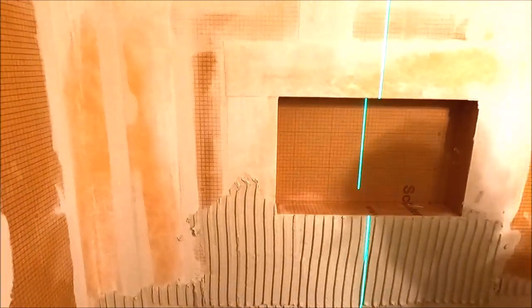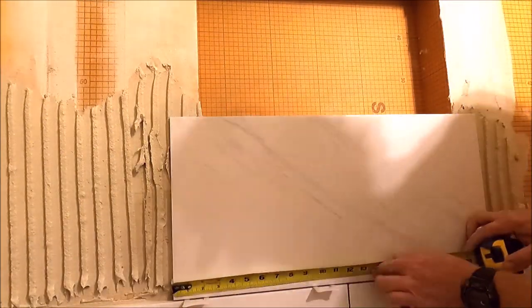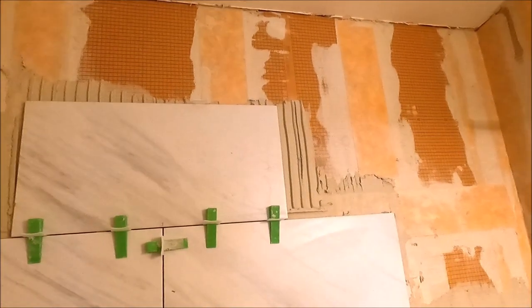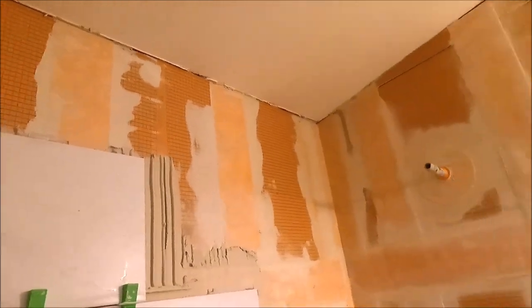We've been installing for about 15 minutes. We'll get this back wall done in probably an hour and a half. We're almost at the ceiling now — been working on this for about an hour. We have to rip 3/16ths off for the last row.